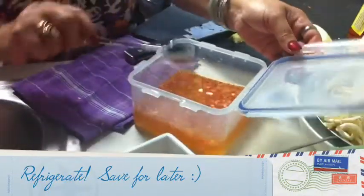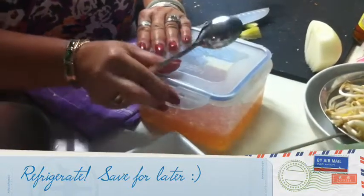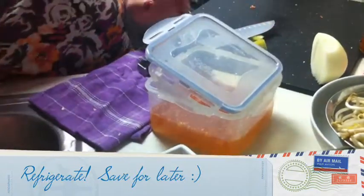Wow. Soak that a little bit and later on we'll serve it. That tastes really good. I like that. Thank you — easy, huh?